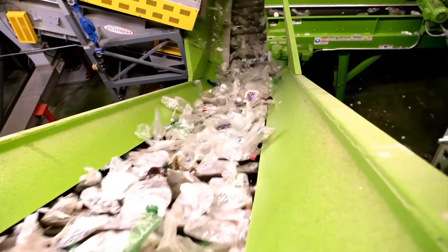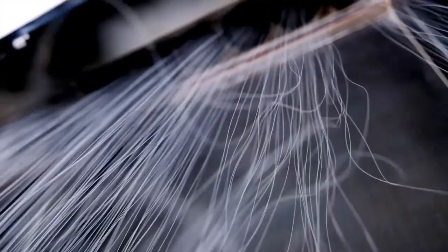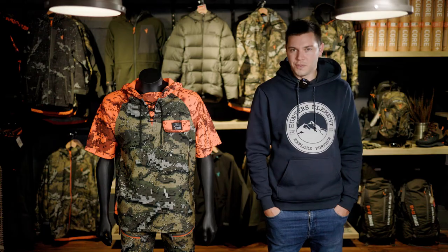All these mid layers are made from RPET fabric. This is basically shredded plastic bottles that have been recycled and turned into new fibre. These fabrics are just as soft and as durable as virgin fibres — they come from exactly the same place and have the same molecular makeup.